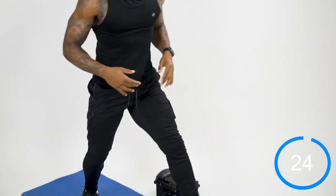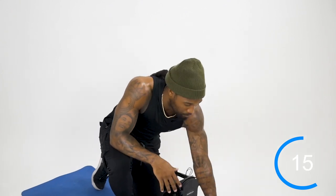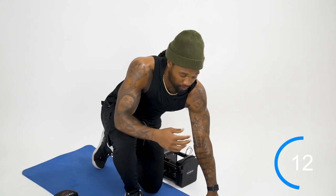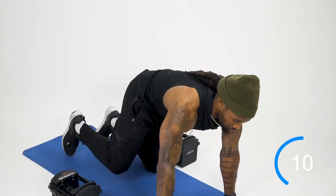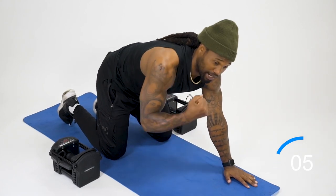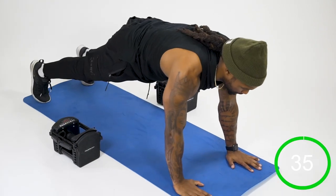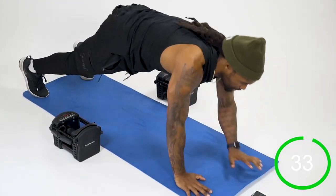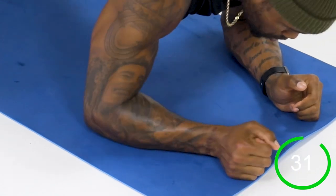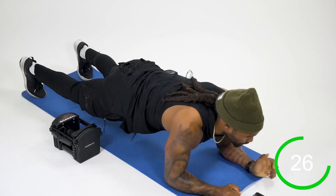Moving on to the next movement: plank breakdowns. I curated the workouts to go mobility, upper, lower, then finish with total. Starting here in the plank position, we're going to alternate between breaking down from the right first, then the left first. Breaking down, coming up — lead with the right, then come back with the left, alternating sides. This is a core conditioning movement.